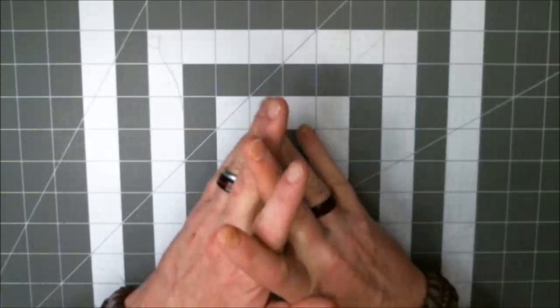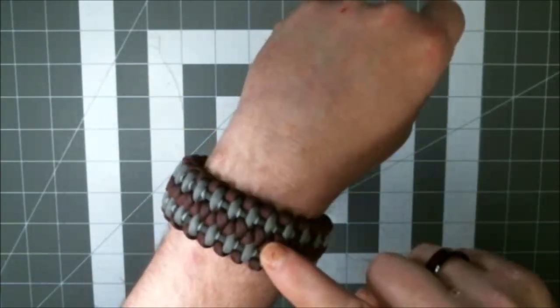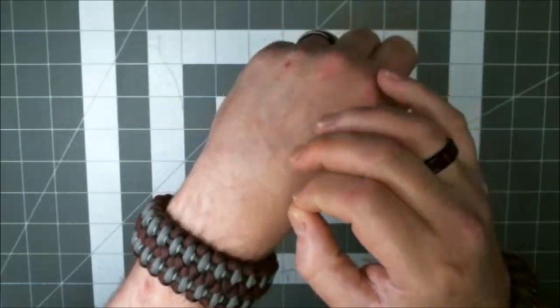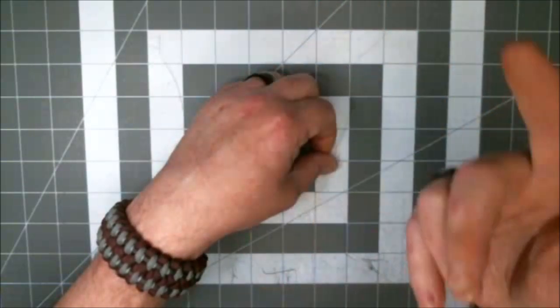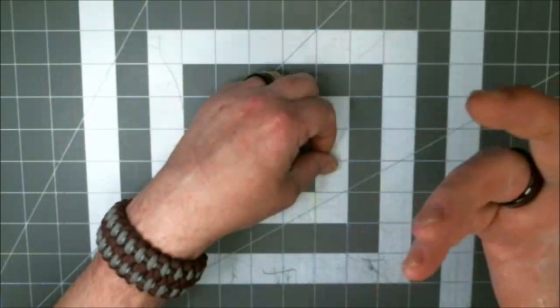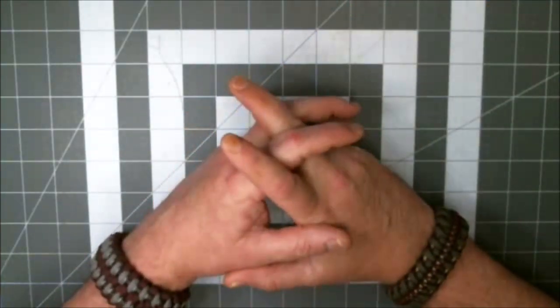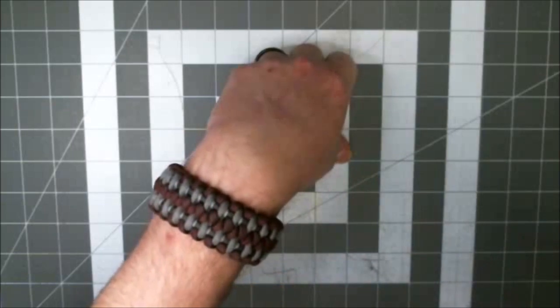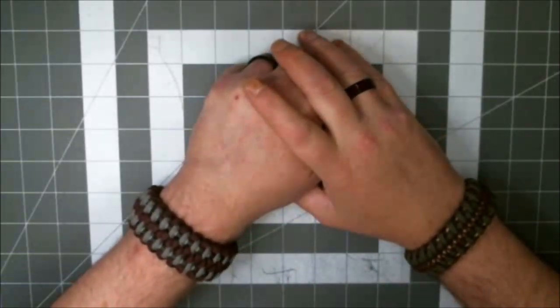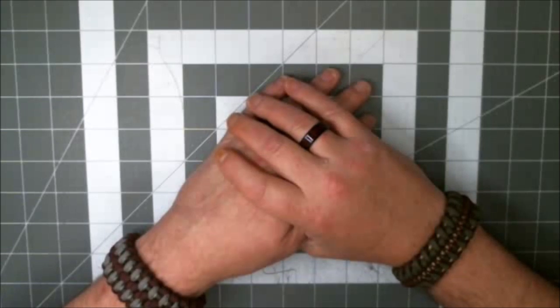A friend of mine asked me where I come up with all these weaves. He said, I look on YouTube and I can't find any of this stuff. I say this with all respect: there are more places other than YouTube to find paracord tutorials, whether it be a video tutorial or a pictorial. If you're watching this and you know of some place where there's tutorials, share a link in the comment below so we all share resources. My viewers can learn from my mistakes — I share what I've learned, you share what you've learned.